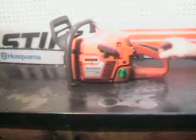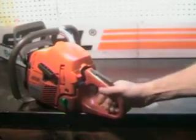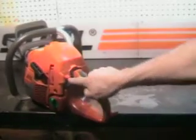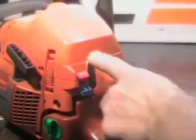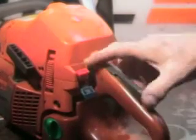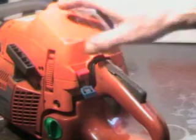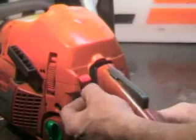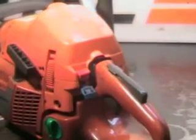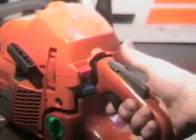The kill switch is right here, choke is right here. A nice feature they built on this: watch that kill switch — that red button — it's in the off position, and when you pull the choke out it automatically turns on. There are a lot of issues with people trying to start these with the switch off, so Husqvarna came up with that feature. You pull the choke out, it automatically turns it on, and to turn it off you just push it down. Not only does that turn the switch on and choke it, it also gives it high idle.